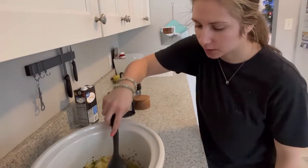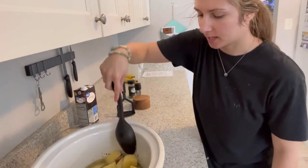Stir everything together and then cook on low for six to eight hours.